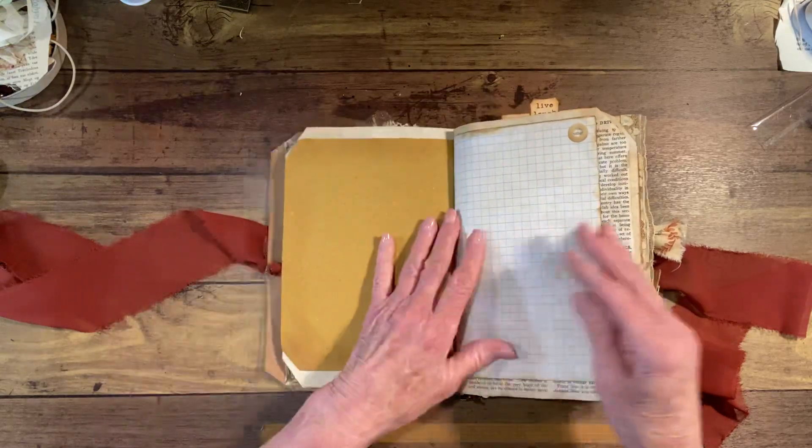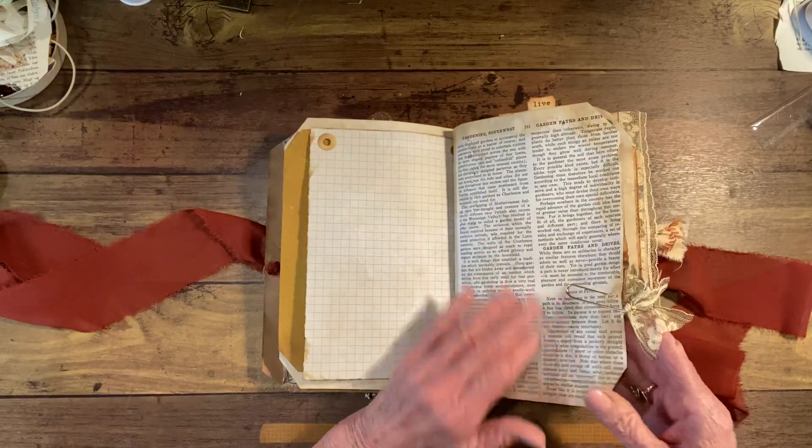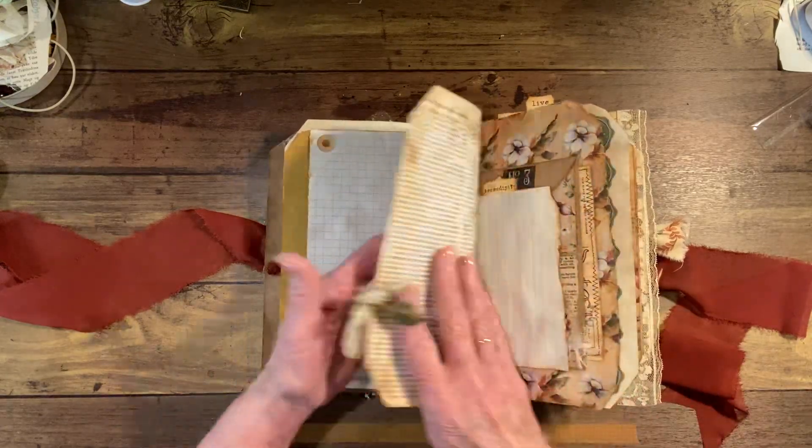This is straw paper, and some grid paper. This is a book page here — a gardening page.